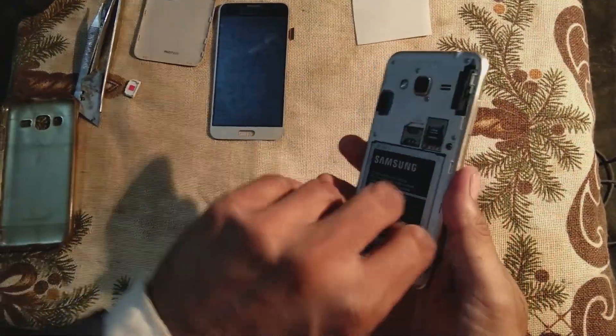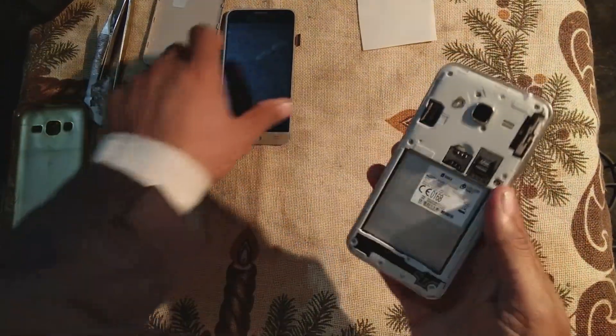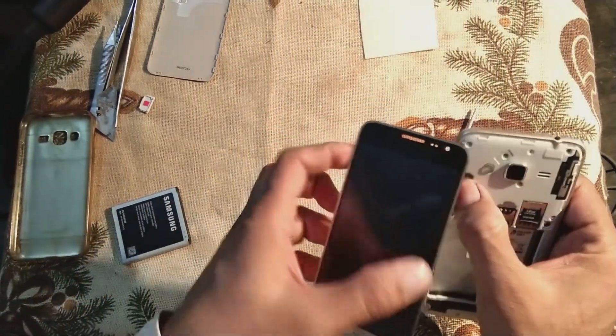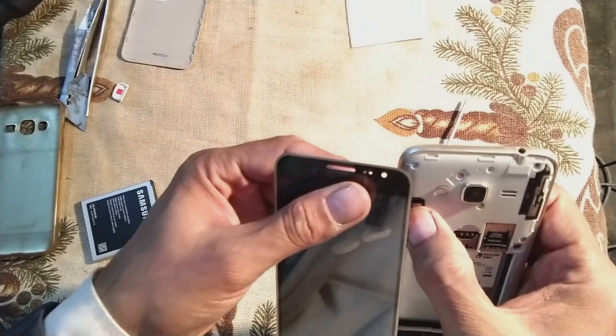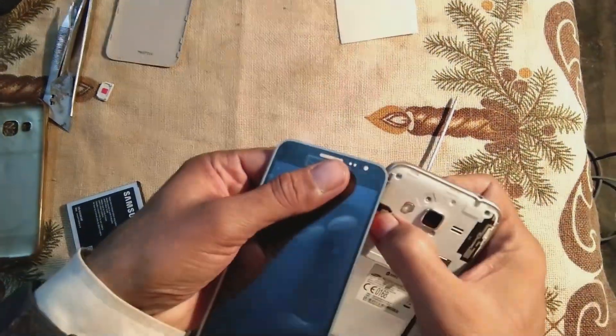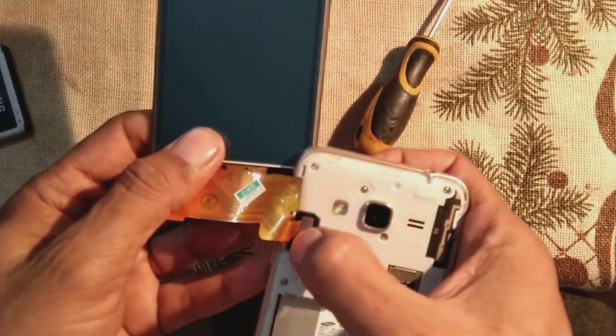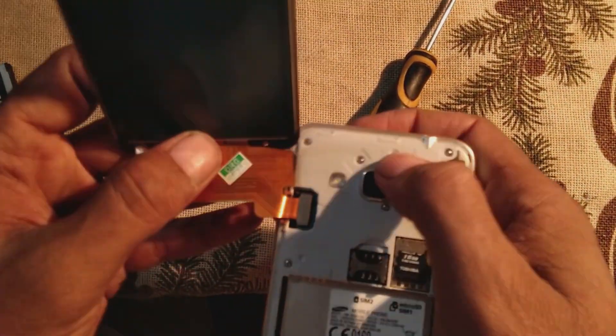Now just remove the battery first and put on this new LCD panel connector over here, and gently press it on the connector so that it connects in its place.